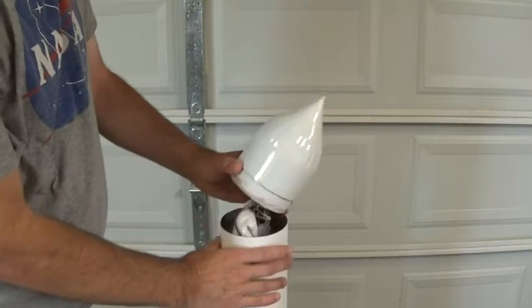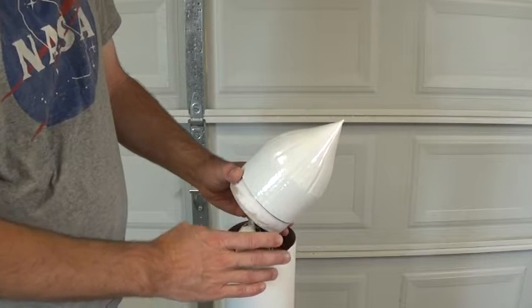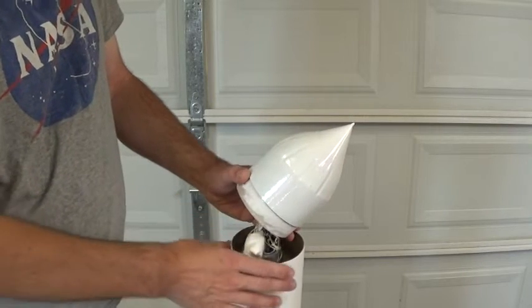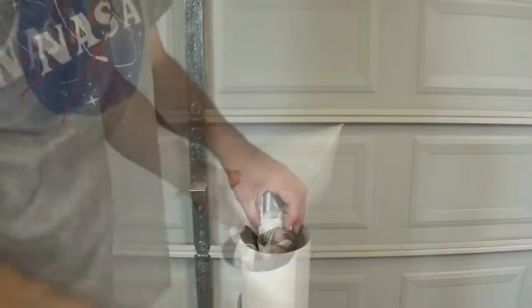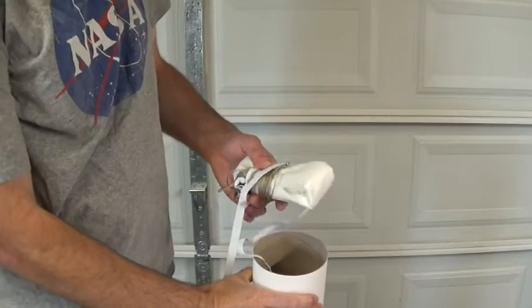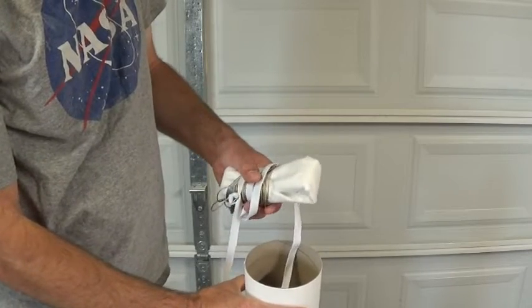Up at the top we've got our homemade nose cone. This is my own design that uses the soda bottle for the mold shape — there'll be a link in the description on how to make this nose cone. Inside we've got our improved heavy-duty parachute, and there's a link in the description for the video on how to make that parachute.